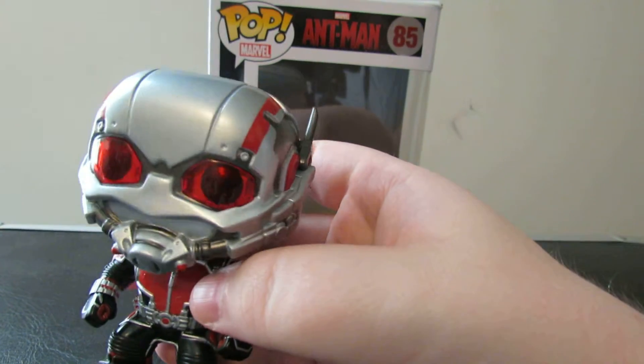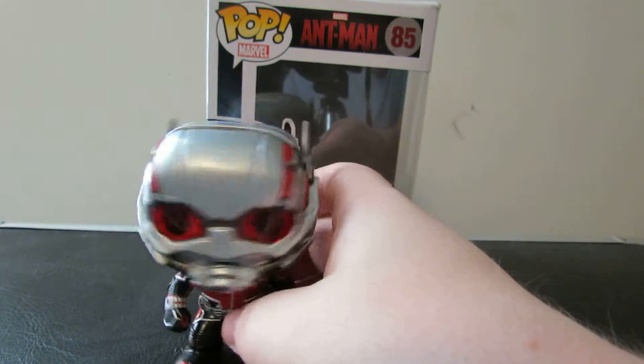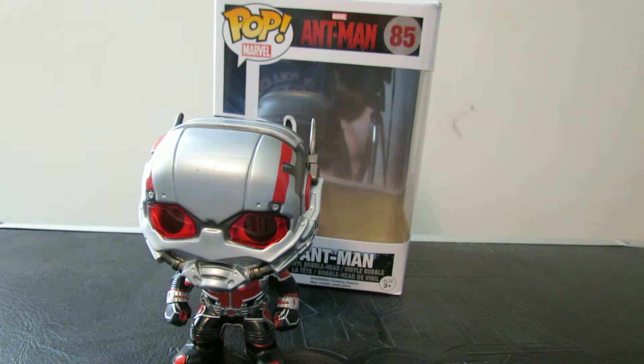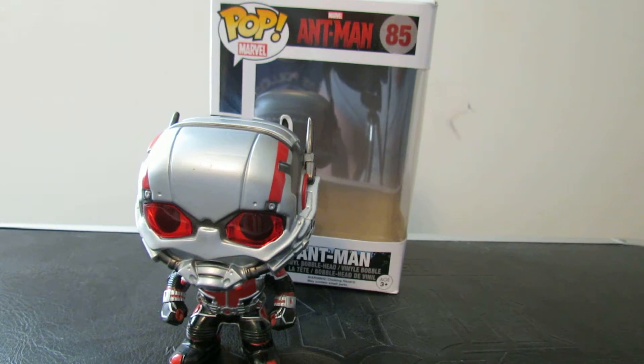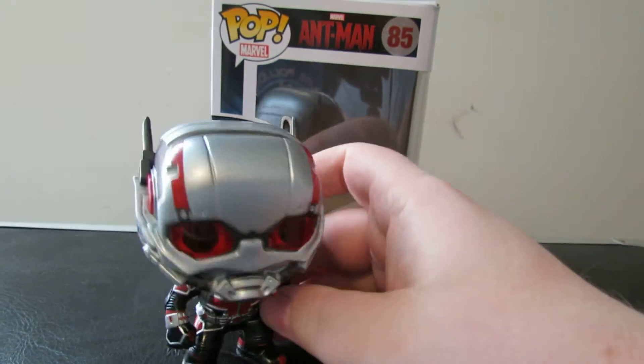And this looks just like the Ant-Man suit. Definitely one of the best looking pops they've ever made. Of course you're not going to get a Paul Rudd likeness out of this. If you really want an Unmasked Ant-Man, you can pay $30 for one — in hindsight, the Marvel Collector's Core would have been a good investment. But this definitely is a really, really neat pop and I like it.